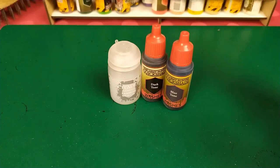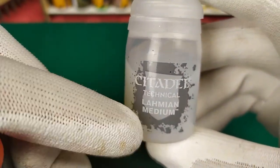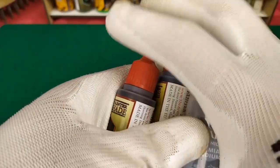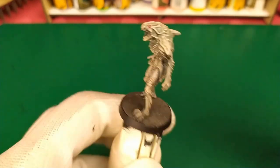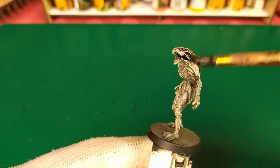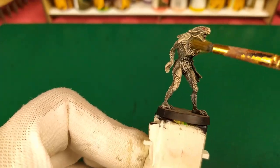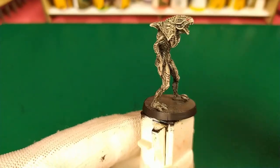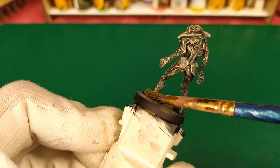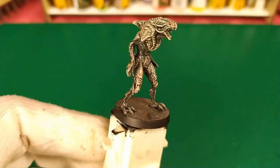We'll darken the mini. For that, we'll use Dark Tone wash with a little bit of Blue Tone, and we mix it with Citadel Technical Medium. We shake all that and put it on all the mini. Let it dry to see the final results.